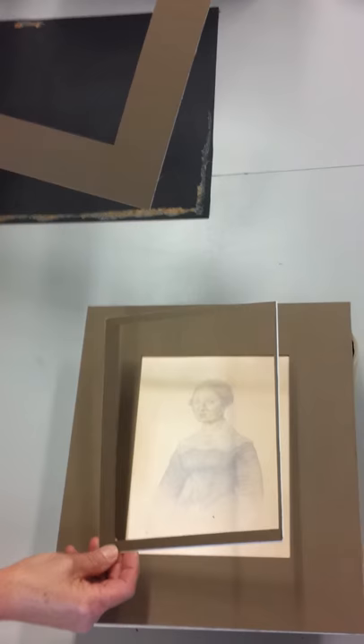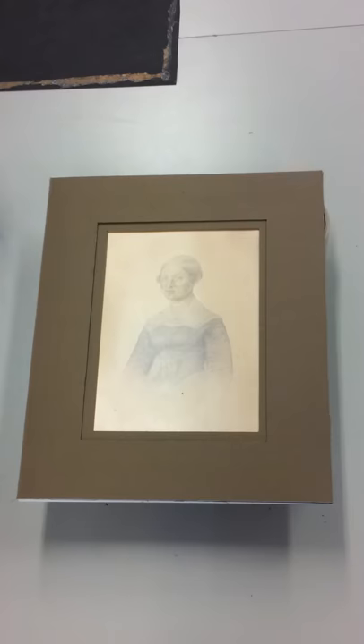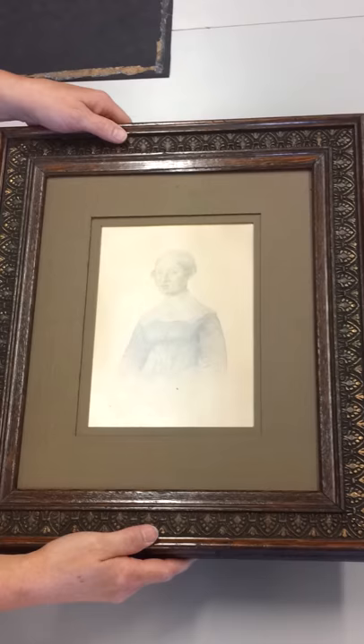As I was preparing to throw away the old mat which was cut off center, I happened to think if I cut a larger window, I could give the client a double mat. It doesn't cost the client anymore since it's not her mistake, and it makes the whole thing look a lot richer.